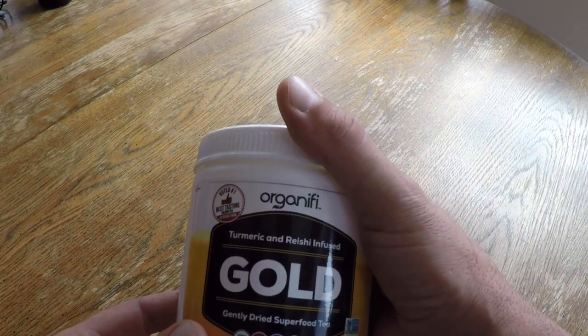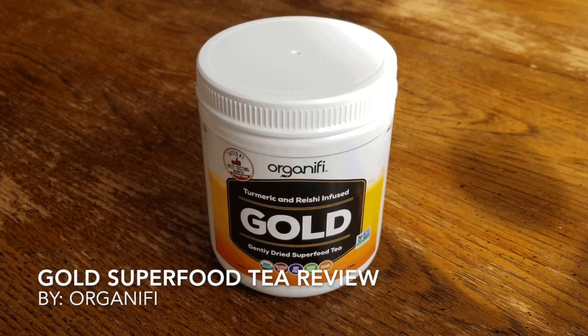Hello, it's Helder here, and today I want to talk to you about this gold tea made by a company called Organifi.